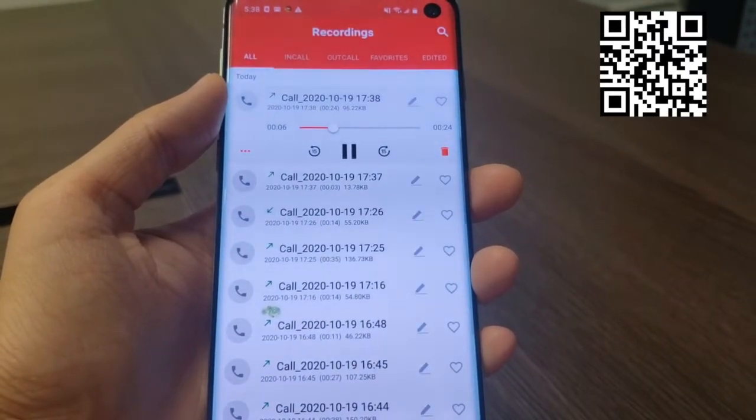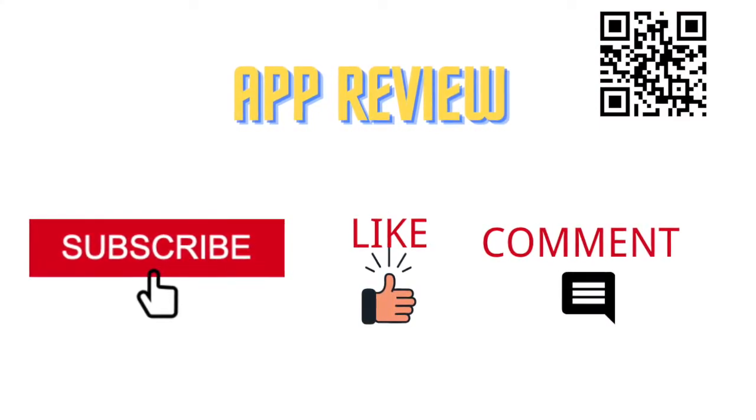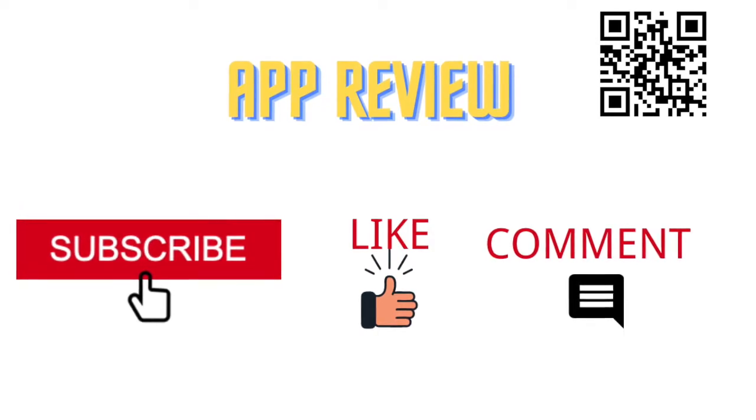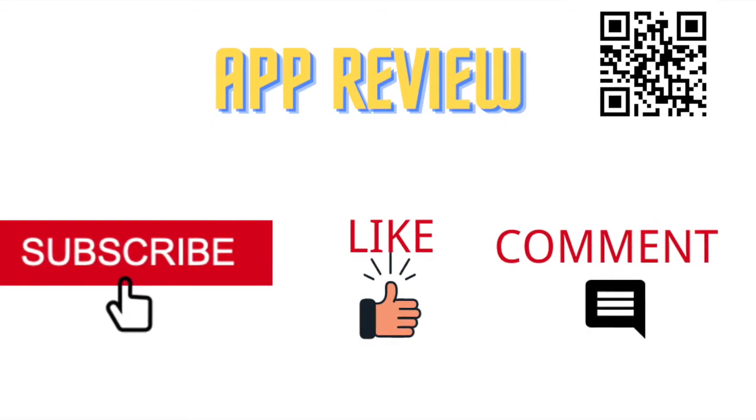Thanks for watching my video. If you have any recording problems, please write them down in the comments. If you like my video, feel free to like, comment, and share.